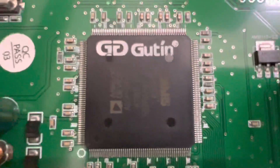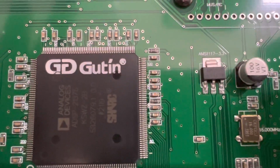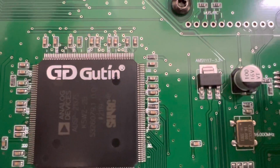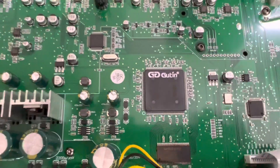Bên em dùng cho nhà x. Em xoay từng con chip để anh em thấy rõ - 21375. Đây là chip Analog Devices, dòng chip của Mỹ, nhưng Gutin đã đặt hàng và có ghi chữ GD Gutin luôn. Cho nên anh em an tâm về hàng chính hãng của công ty.